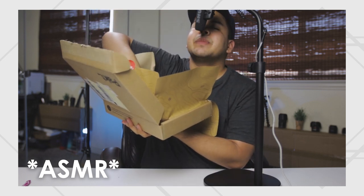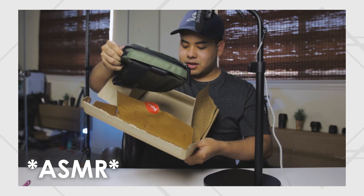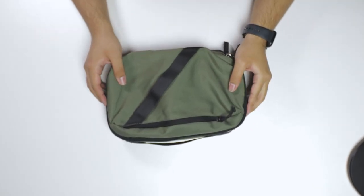Now it's time for the big reveal. Now that the ASMR portion is out of the way, let's actually go over this bag. So this is the five liter gear hauler. So far what we see in the front is a very simplistic bag.